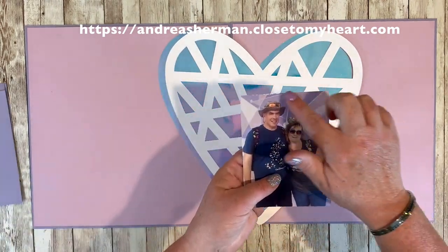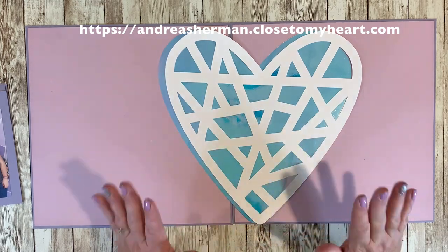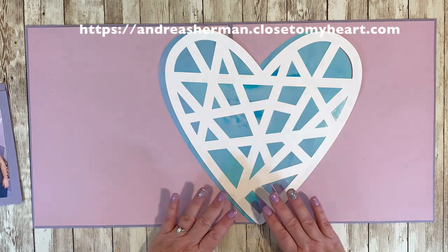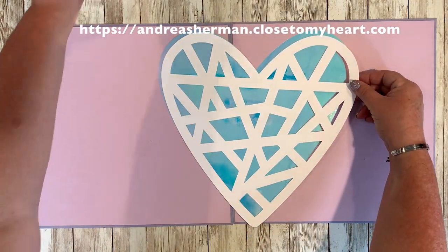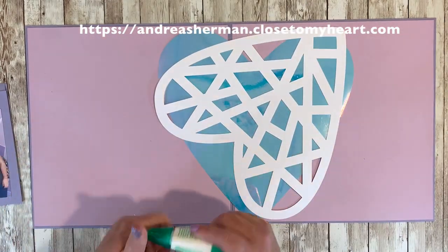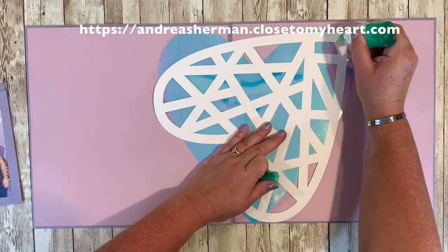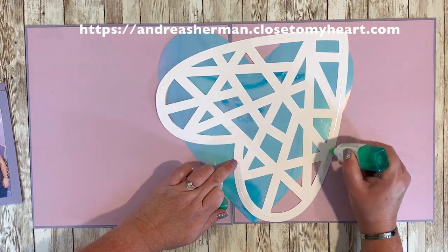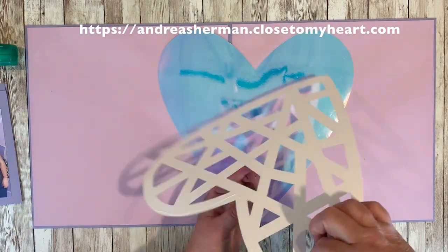I used a Cricut and cut the holographic paper and a white daisy layer out of a tiny little heart from the Everyday Moments Cricut collection by Close to My Heart. I love the way that the holographic paper cuts on the Cricut. I've blown this up into an 11 and a half by 11 and a half inch heart, and I'm gluing it down with some of our Tombow glue right now.